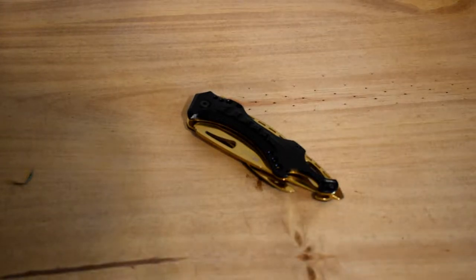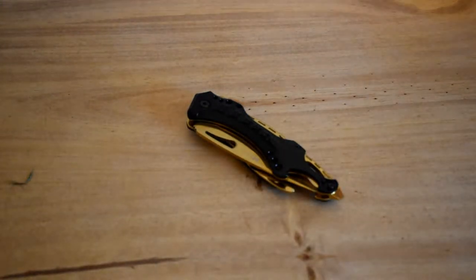Alright guys, so I said I would do a review on this M-Tech knife and that's what I'm gonna do today.